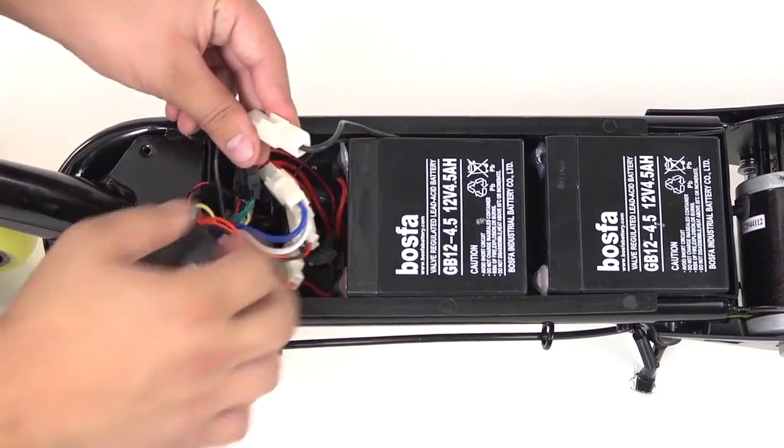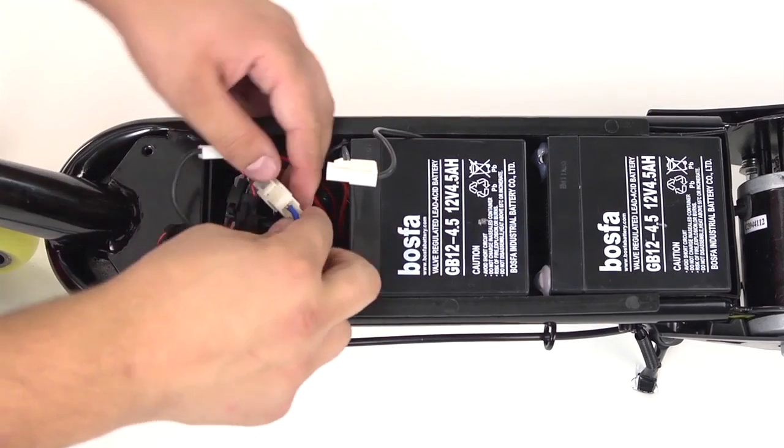Remove the controller from the battery box and carefully unplug all of the wires.